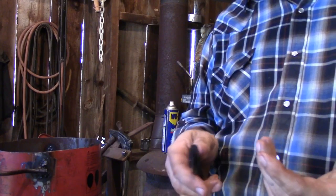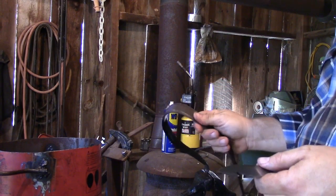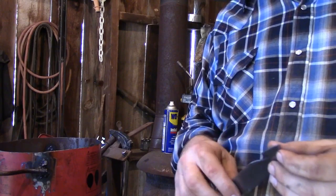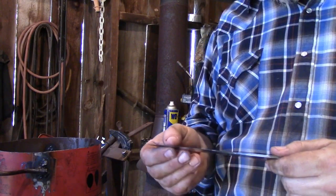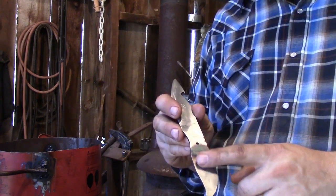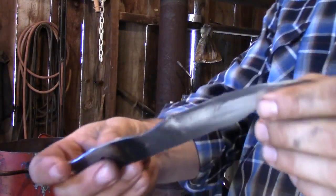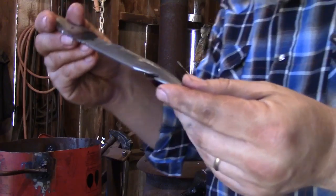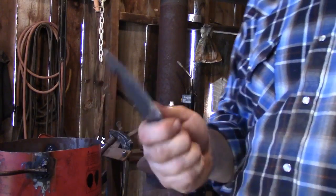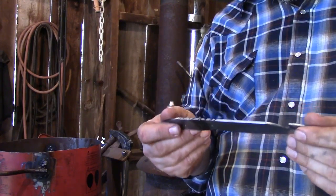When you're stropping you'd like to use jeweler's rouge. I didn't use it today because that's another expense — you don't have to have it, but it does help. You can get it at a cheap tool store or online. We left some of the tempering colors on here; the area where the handle will be gets covered up. We've got it pretty clean, and as we sharpened it we tried not to scratch it up too much. This is going to be a knife that I'm going to use — hopefully that's what happens with the knives you make too.